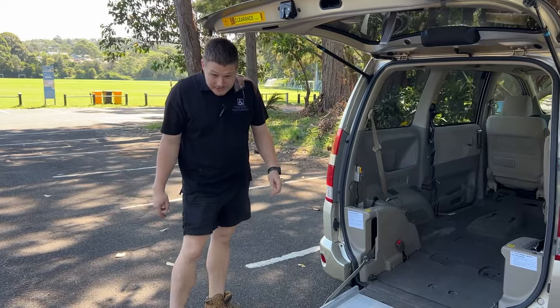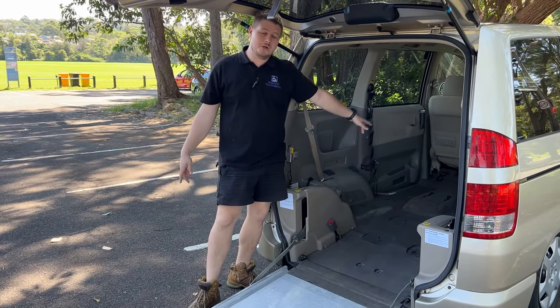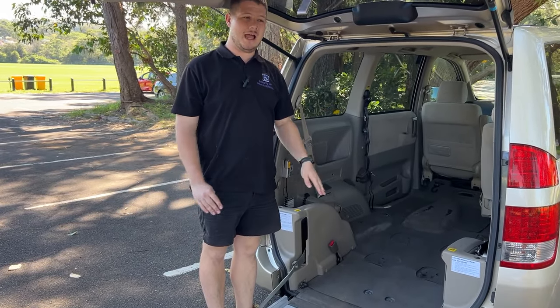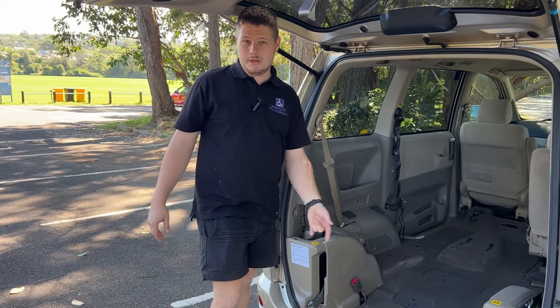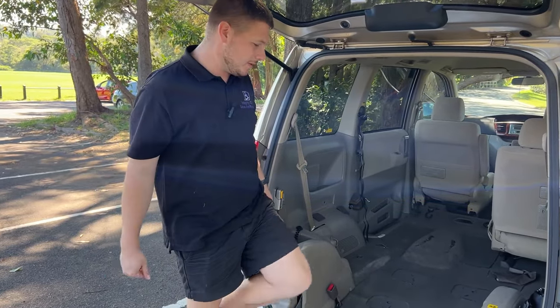Now we're going to load Jason into the car. The beauty of this system is we have front belts that work on a ratcheting system, which means they're able to hold the wheelchair as it goes up into the car. This is an excellent safety feature. So I'm going to release the belts, bring them out and hook them onto Jason's chair, and then he's going to wheel his way up into the car.